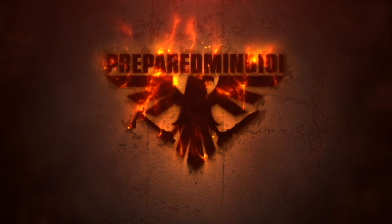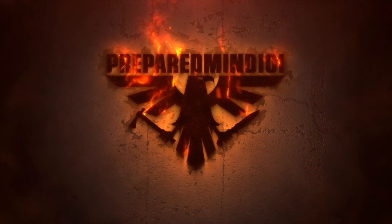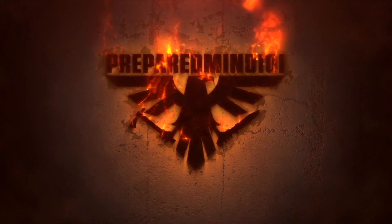That's all I got for right now. Chris from PreparedMind101 — see you next time.